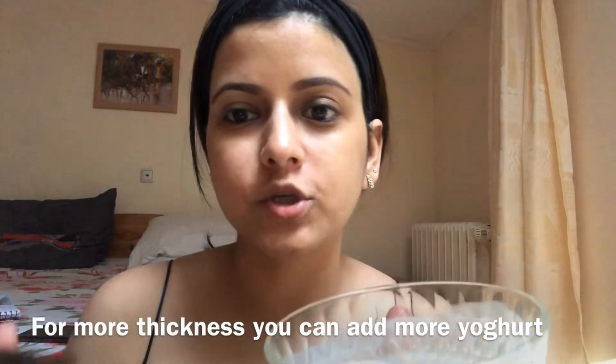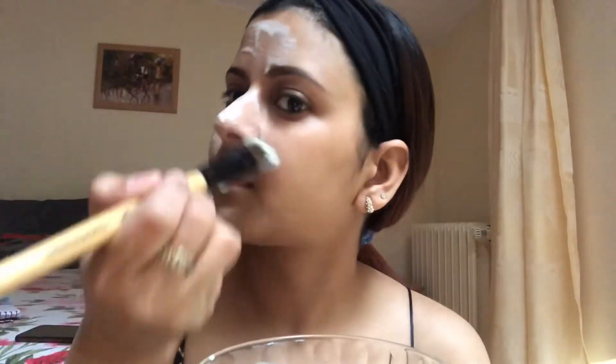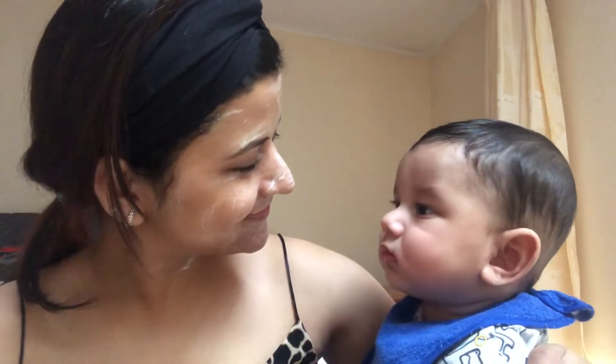Now I'm applying this mixture all over my face. I have applied this mask all over my face and leaving it on for 15 minutes.